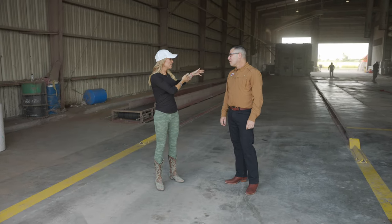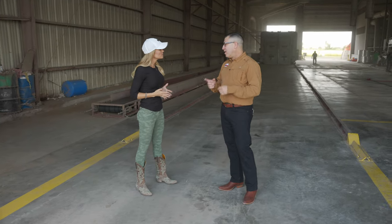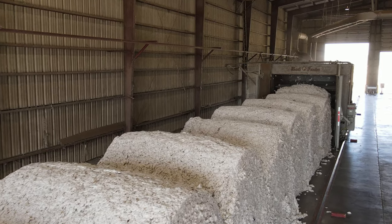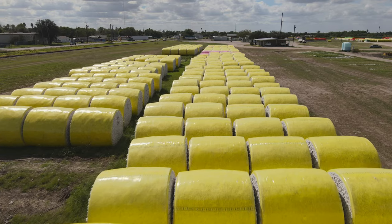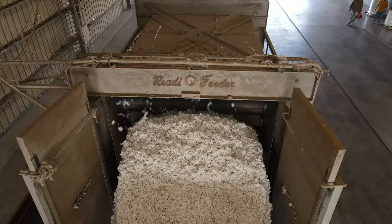The cotton has left the yard and it's placed on this belt. The module feeder breaks it apart because when the module is actually built, they compress it down for transport and efficiency. We've got to break that apart to loosen the cotton up so we can separate the seed from the lint. The module feeder is the first step.